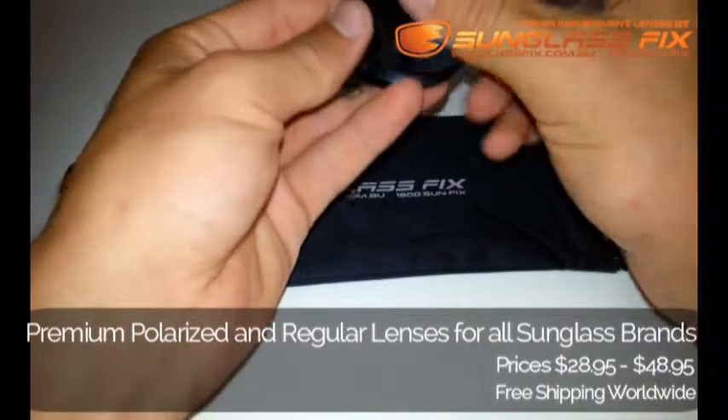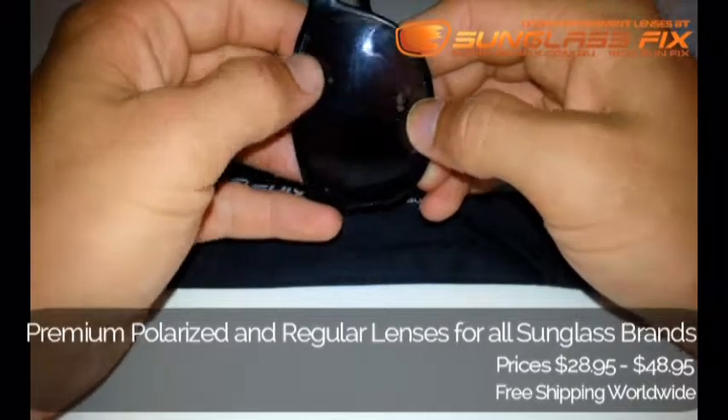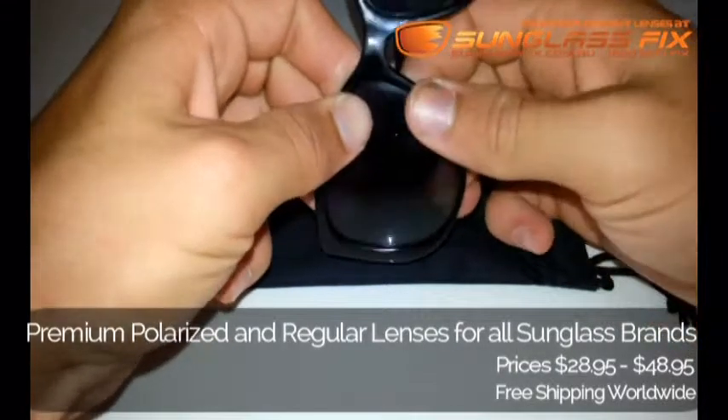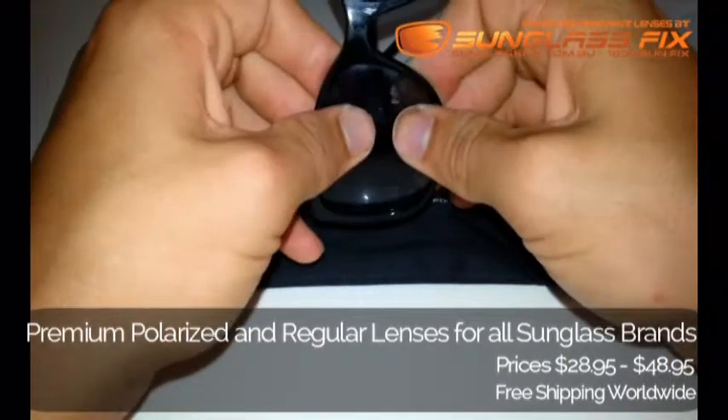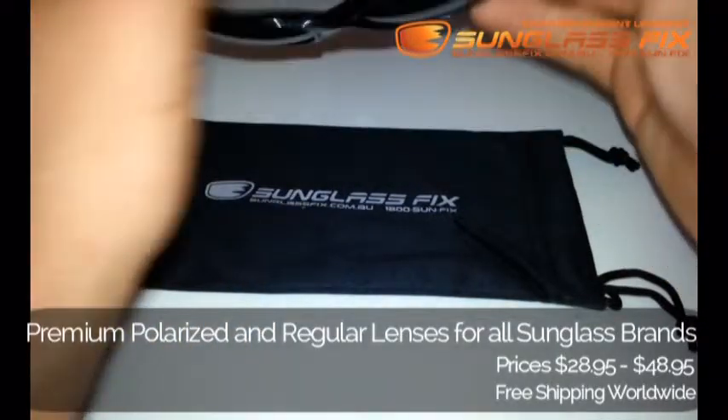Take your replacement lens and install it into the frame arm side first. Slowly apply pressure up towards the nose section, up along the corners, and then just push inwards and let it pop in, like so. Do a push test, make sure everything's nice and firm and that's them done.